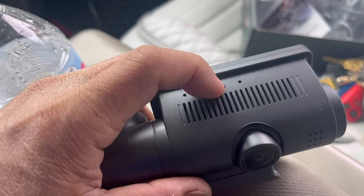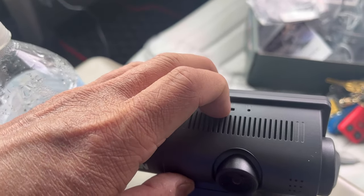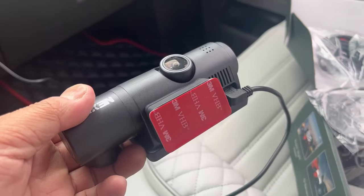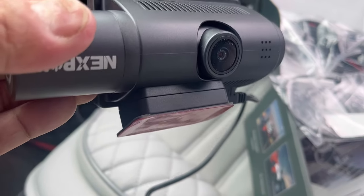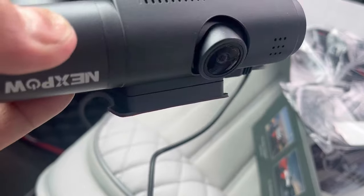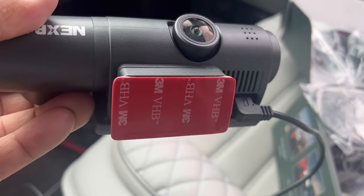I'm inserting a 64-gigabyte card in here that I took from another phone. I wish they would just give you the card. I've used the 3M double-sided tape for the bracket — it isn't exactly the same size. I wish they would cut it to the same size as the bracket, so now you have sticky stuff on the sides. You could trim it; I'm not going to do that, too much trouble.